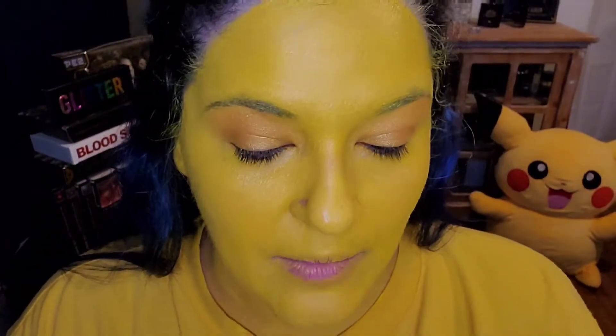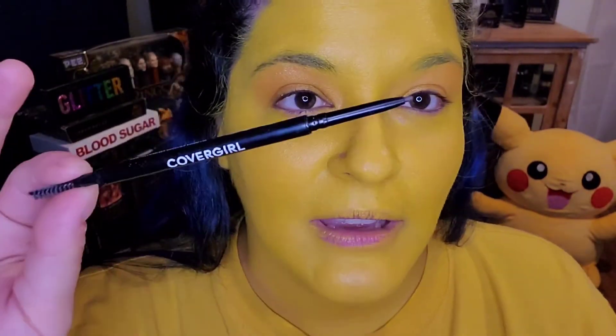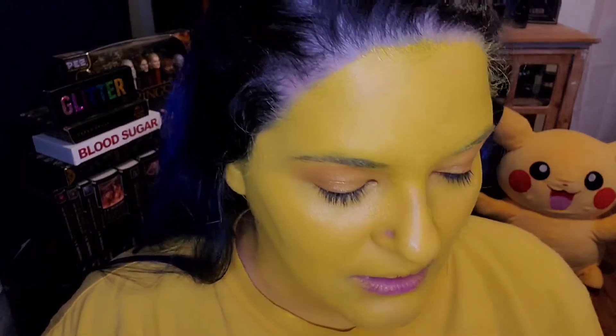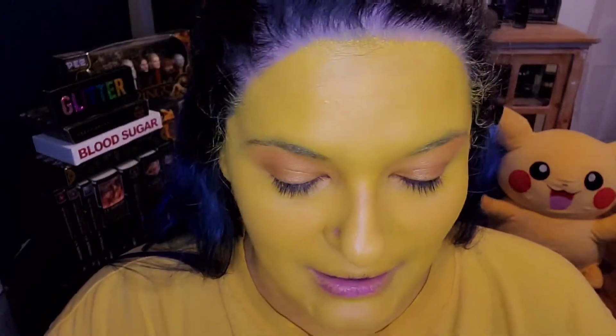Let's go ahead and get some eyebrows on. I'm using this CoverGirl — it's not my favorite — this is like the ultra thin liner pencil. But I'm going to use it because I do like to finish my product unless it's completely crappy. Eyebrows on.